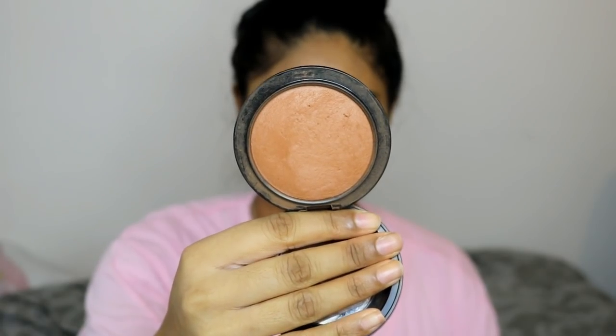For bronzer I'm using the MAC Mineralized Skin Finish in Dark Deep, and I'm really going to bronze up my face. Sometimes when I do foundation and concealer I look a bit paler, so I like to add color especially around my cheeks and forehead. I also used the MAC Mineralized Skin Finish in Global Glow to give a nice highlight — I really like this highlighter because it looks more like a wet glow.